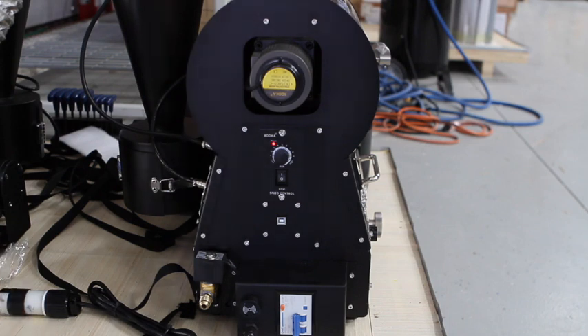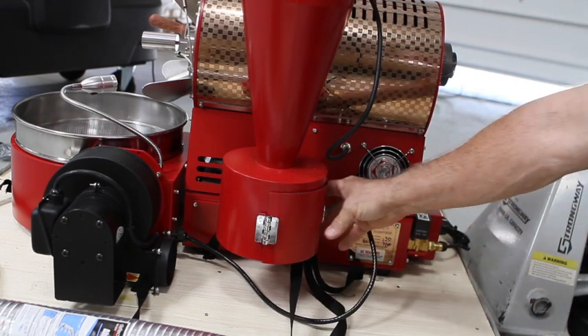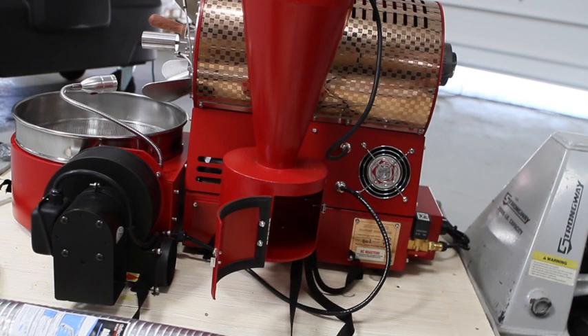I'm going to take you to a different unit since I couldn't access the back of that one. You can see your chaff unit in the back with the door that opens up so you can vacuum out or brush out your chaff.